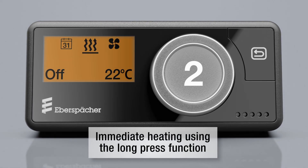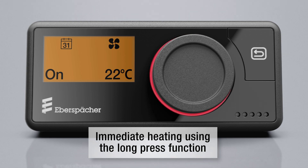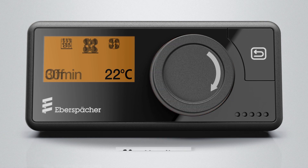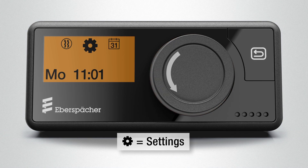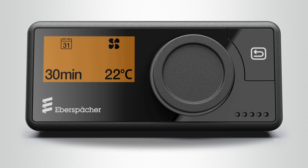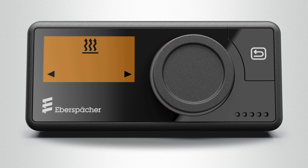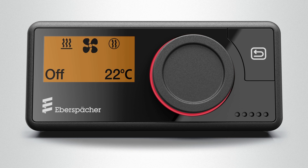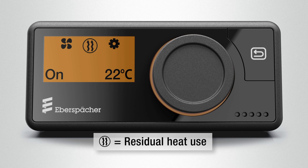The immediate heating via the long press function is particularly convenient. Thanks to its control knob, the EasyStart Pro offers particularly easy and intuitive navigation. It can be used to set and change all functions. Press the back button to return to the main menu. The coloured LED ring around the control knob adjusts to the respective function — red for heating,